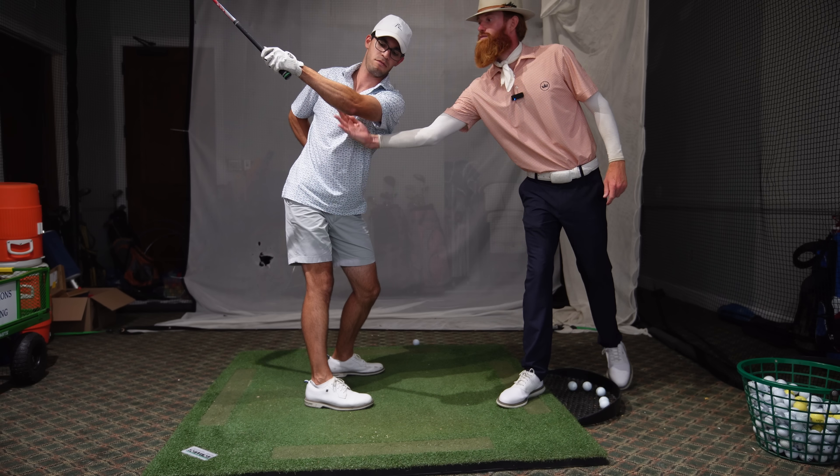For my first swing, he noticed that I wasn't making a full turn in my back. So once we started doing that properly, I sort of unlocked some speed that I didn't realize was there.